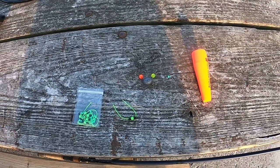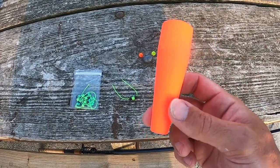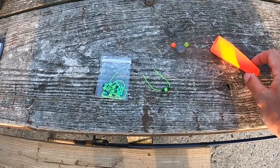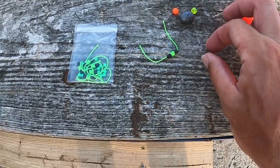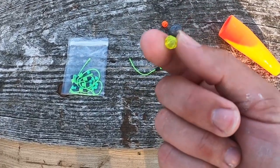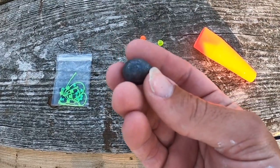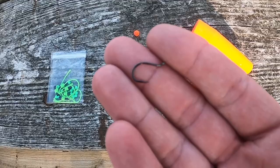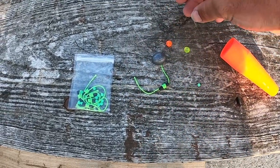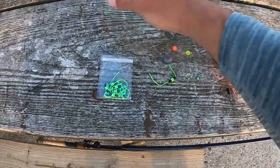Today we are running slip bobbers about 25 feet down, and I'm gonna show you guys how to rig up a slip bobber. You need a slip bobber — this is a Rip 'n' Reaper three and a half inch size. You also need a bobber stopper, a small bead, a six millimeter bead, a one ounce sinker, a size number six hook, a small swivel, and about 18 inches of fluorocarbon line.